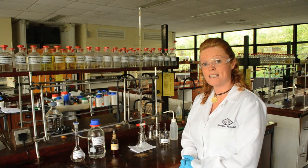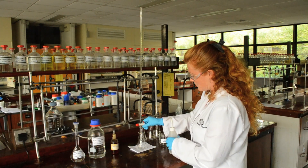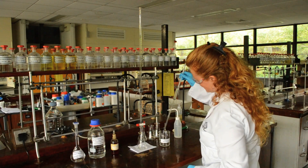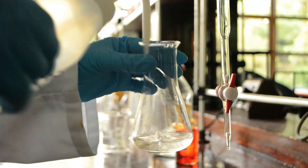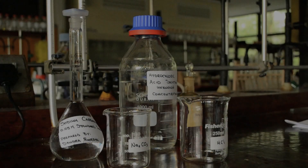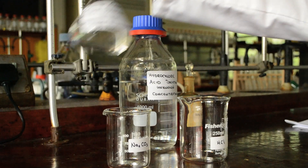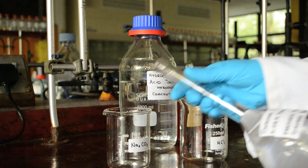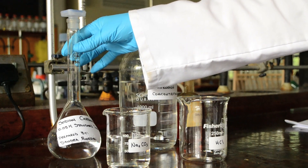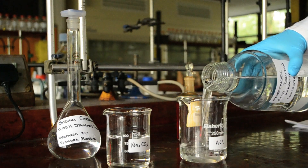I'll start the titration by rinsing all the glassware we need first with deionized water. I'm going to take about 100ml of my sodium carbonate standard solution and pour it into a clean, dry beaker which I've already labelled sodium carbonate. The reason for this is so that I don't contaminate my stock standard solution of sodium carbonate. I will do the same with the hydrochloric acid solution — pour roughly 100ml into this beaker.